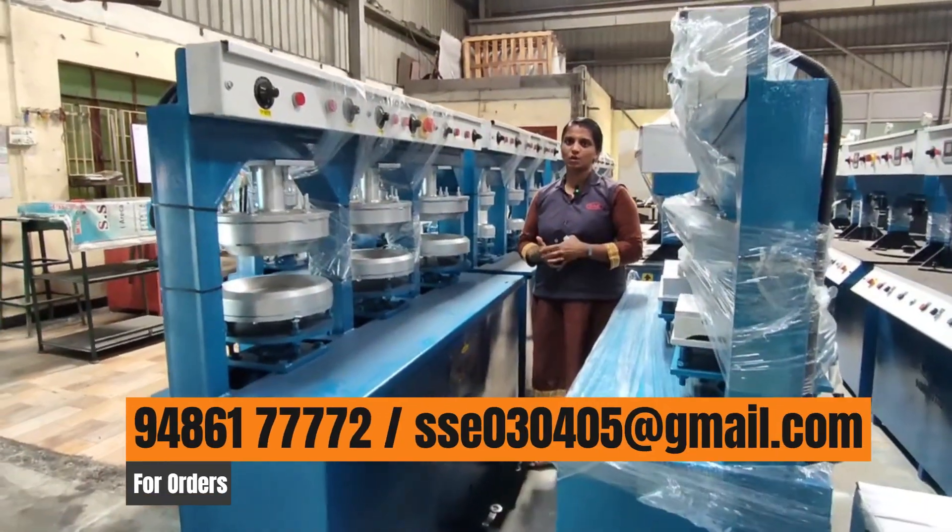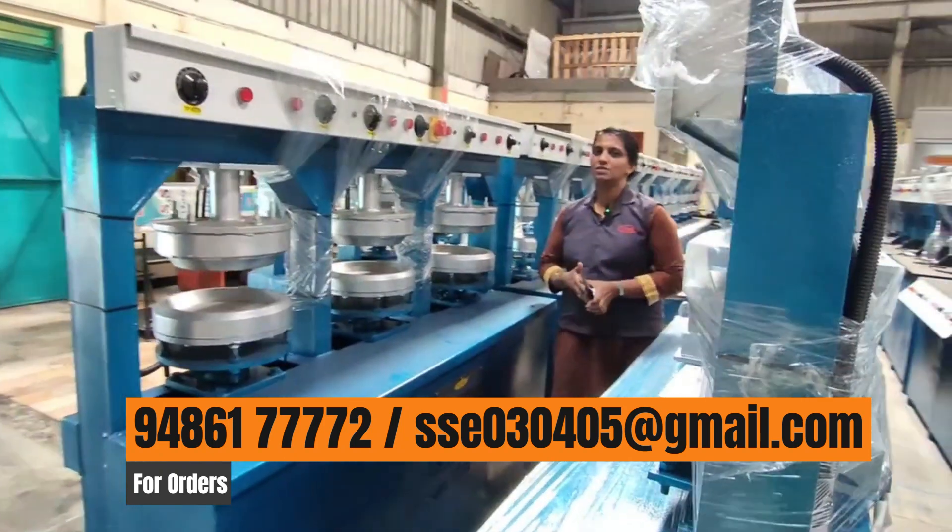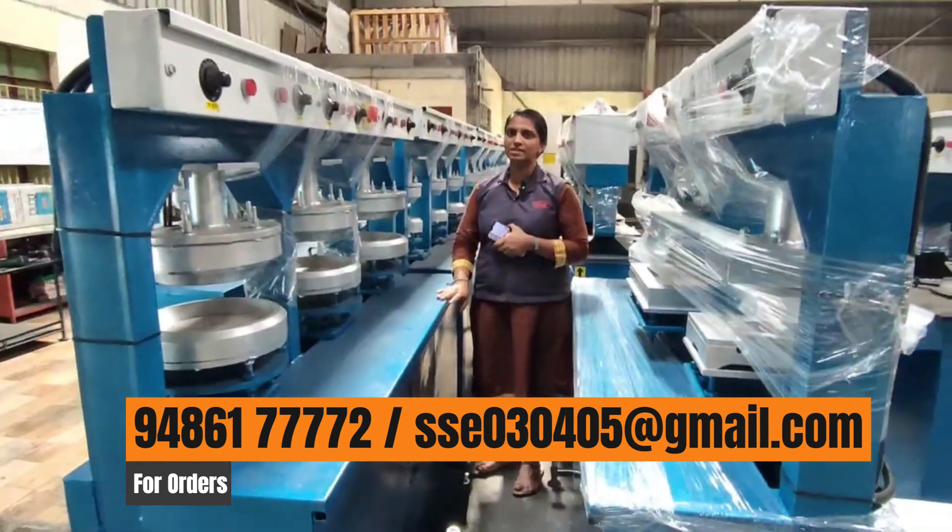Hello everyone. I am from an engineering works company in Tamil Nadu. There are many models available, and there are 6-day machines.